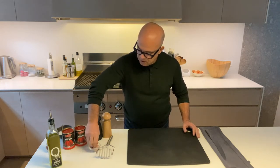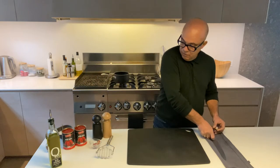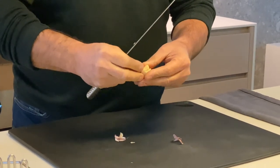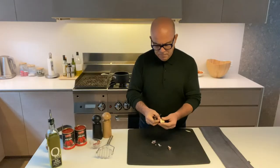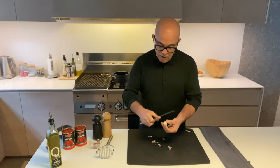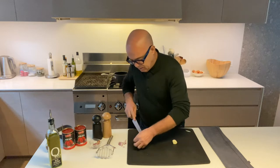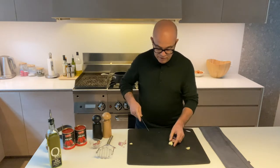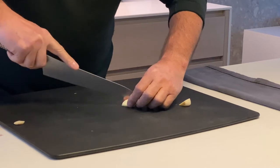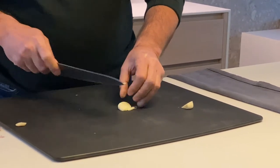I'm going to start by chopping one nice clove of garlic. One clove is enough for two tins of tomatoes, so I wouldn't exaggerate with the garlic. By the way, this sauce can be made two different ways — you can chop an onion instead of garlic. The onion version is a sweeter version, but this garlic one is my favorite because it's more tasty. I'm going to chop this garlic as fine as possible.